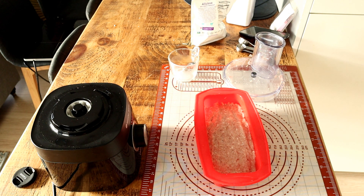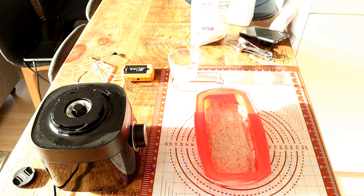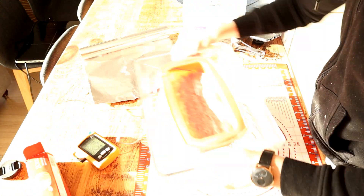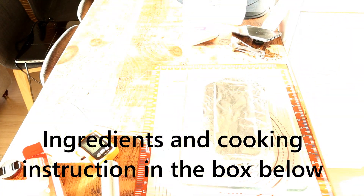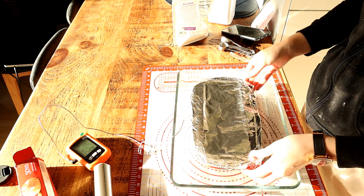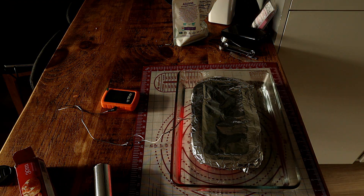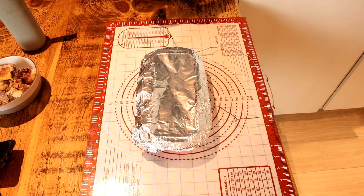Once blended, put the mixture into a loaf tin, double or triple cover it with foil, and cook at a very low temperature — 120 degrees Celsius or 250 degrees Fahrenheit — for about 40 to 45 minutes, until it reaches an internal temperature of 68 degrees Celsius or 155 degrees Fahrenheit.